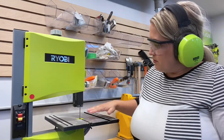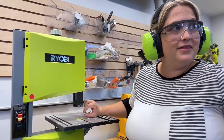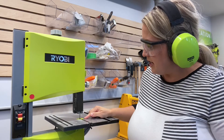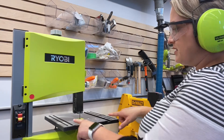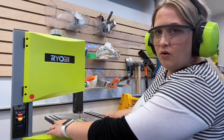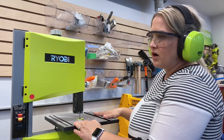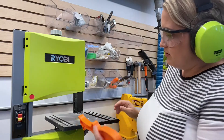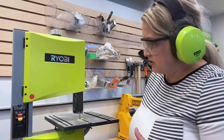Now if I turn on the machine, you're going to start to see the blade move. In general, I like to keep the blade guard as close to the wood I'm going to be working with as possible. I'm lowering it down closer to the stage since I'm not working with very thick wood today. When my students are working here, I advise that they keep their hands outside of these two black guidelines on the machine. We also have a handy push tool that can help guide material through if we feel like our hands are getting too close to the blade.